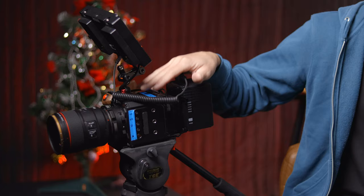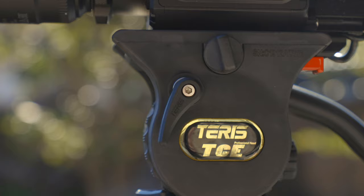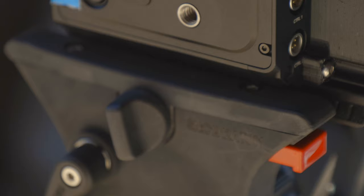So at Interbee this year, I was really excited to see the newest from Terris. This is the TCE — the CF in this case, for carbon fiber. The legs are carbon fiber, but they do also have an aluminum version. This head is basically the same functionality-wise as the TS-N6, but this whole package, including the carbon fiber legs, comes in at under $450. Just get it.